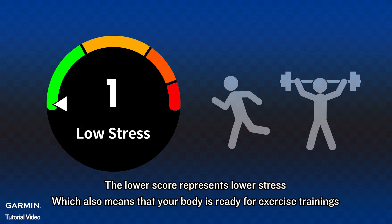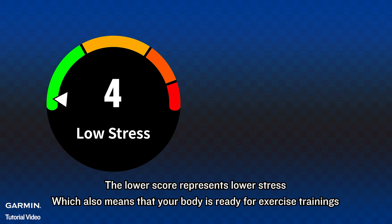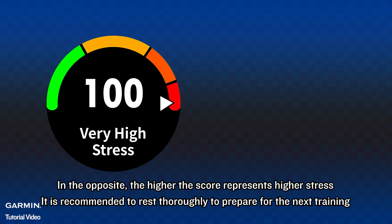The lower score represents lower stress, which also means that your body is ready for exercise training. In the opposite, the higher the score represents higher stress, and it is recommended to rest slowly to prepare for the next training.